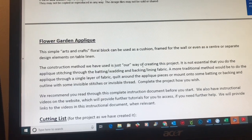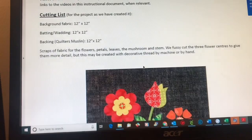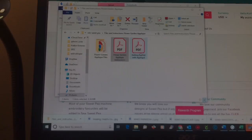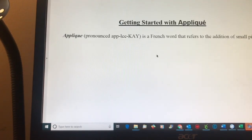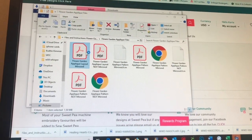Here we're just looking at the instruction sheet. They give you really detailed instructions about applique and what you need for your project in case you haven't done any before. And then you've got a getting started with applique section. So really lots of resources.